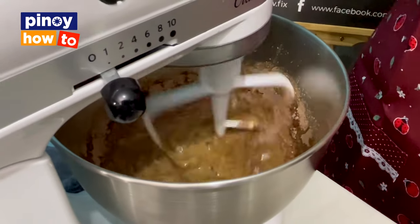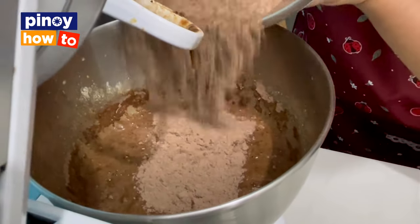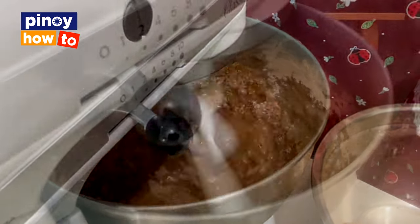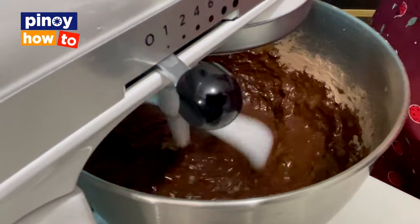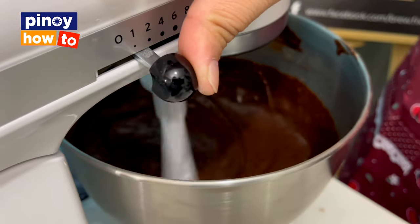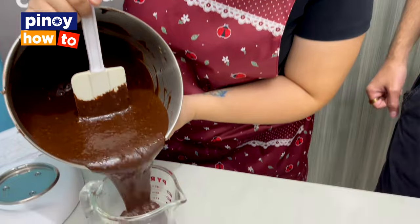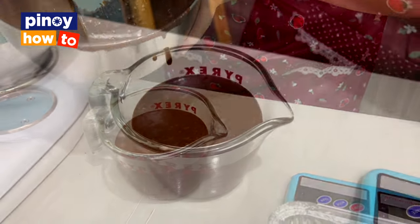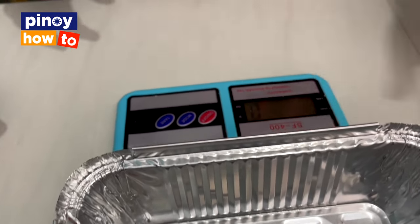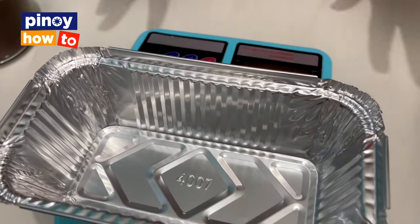Mix at low speed. Be careful not to over-mix — that's a common problem in baking. Just wait for everything to mix and make sure no extra flour or powder is left behind. The cake batter is ready. The next step is to pour it into the container where we'll bake it. For businesses, measure everything so that per tray there's a specific batter measurement, ensuring a consistent outcome for the cakes.